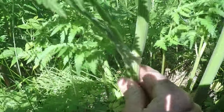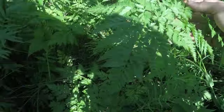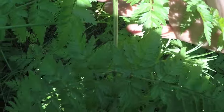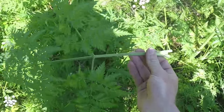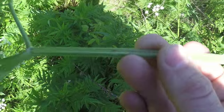These leaves are alternately arranged on the plant on the main stem, and they divide twice into their little leaflets. The little leaflets are opposite each other on the leaf. Here's a leaf that I've pulled off of this plant.